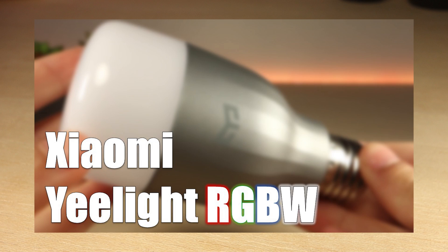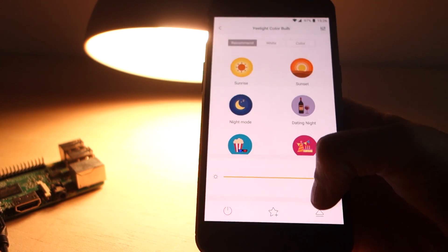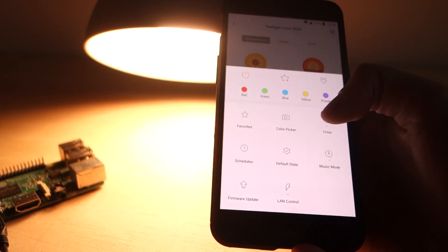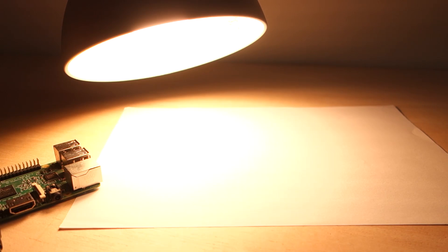If you want to see the E-Lite specs and how it works with the official app, first watch this video. For this project to work, you have to go to the E-Lite app and enable the LAN control. After that, your Node-RED flow can interact with the E-Lite lamp.